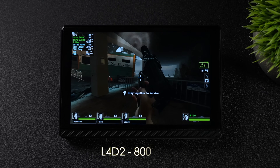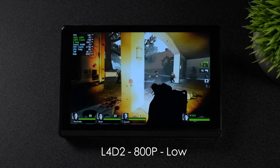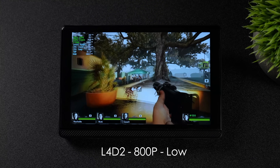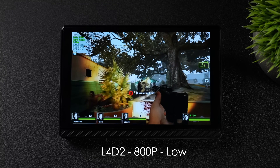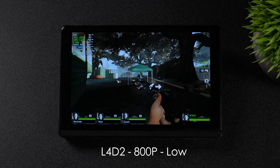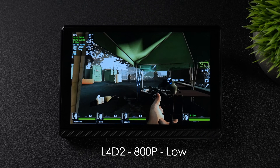I also wanted to test out Left 4 Dead 2 at 800p on medium settings. With these older games, you can have a pretty good time with the N200 on this thing. Now, I'm having a hard time figuring out exactly who the Surface NUC 1 is for, but with older games and indie games, it's not too bad for a very low-end system.